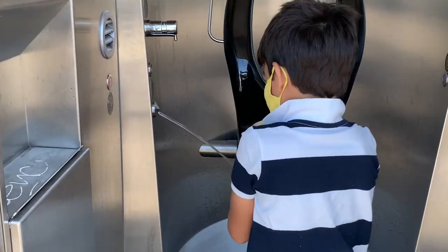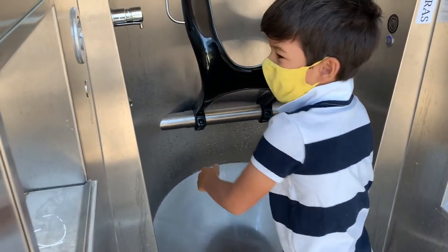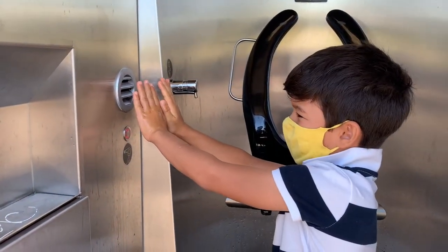That's where you wash your hands. And then you wash your hands, and when you're done, you push this red button, and then from here, air comes out, and then you get your hands.